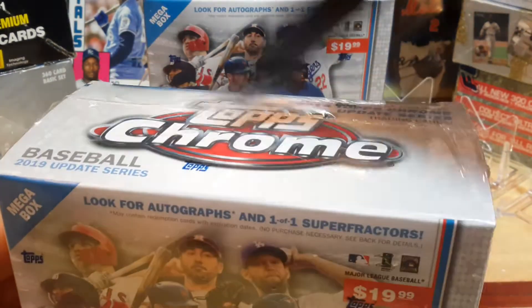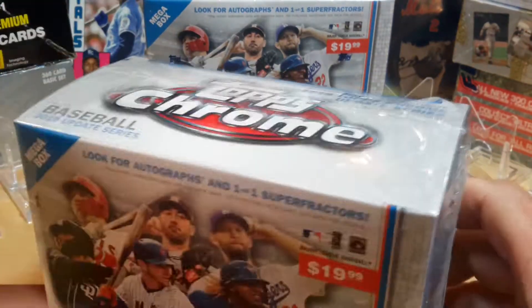We're going after some of the key rookies this year — Tatis, Polar Bear, things like that.